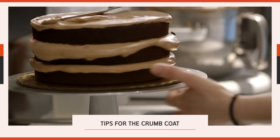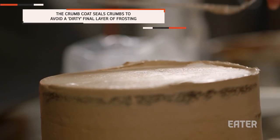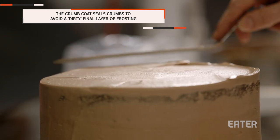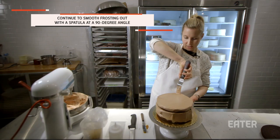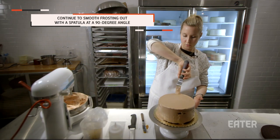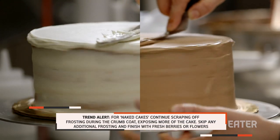The key is to get the crumb coat as flat as possible. I recommend pretending that your spatula is landing like a plane — I know it sounds really silly, but this works best for me. I try to get a nice 90-degree angle because if you don't, you're going to be fighting with your cake later. So the nicer your crumb coat, the nicer your cake will look.